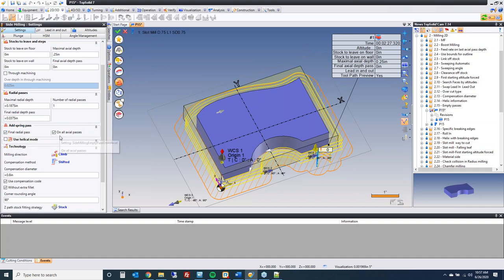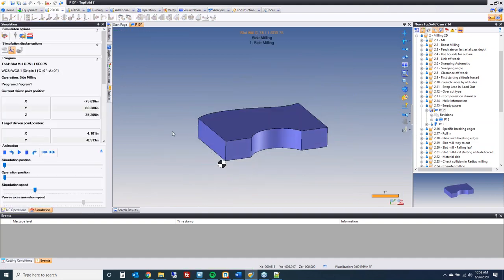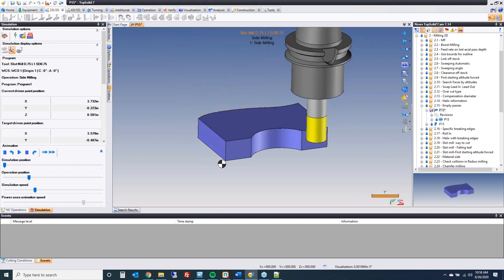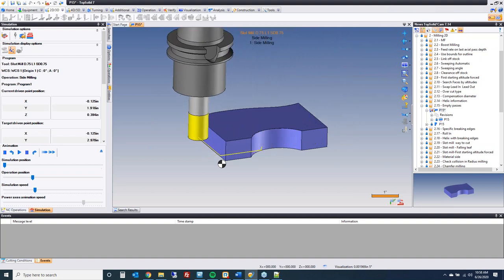Empty passes improvement: last year in 7.13, we added the ability to have a final radial spring pass. In 7.14, you can now choose whether you want it on all axial passes or just the last axial pass. In this case, set to all axial passes — when we run the simulation and come around the corner, it's not going to pick up; it just continues with that spring pass at that altitude, then transitions down to the next Z level.